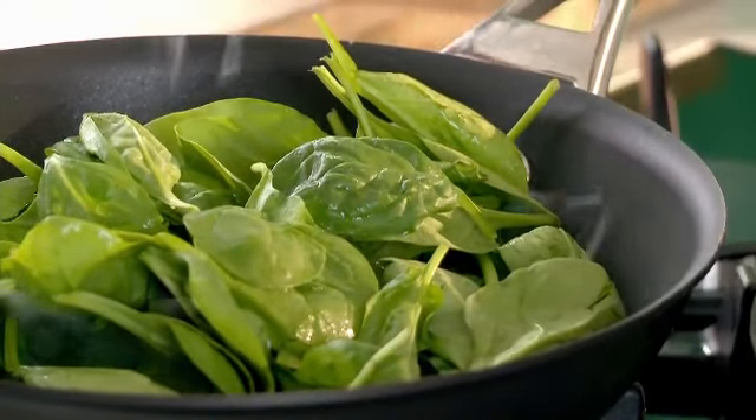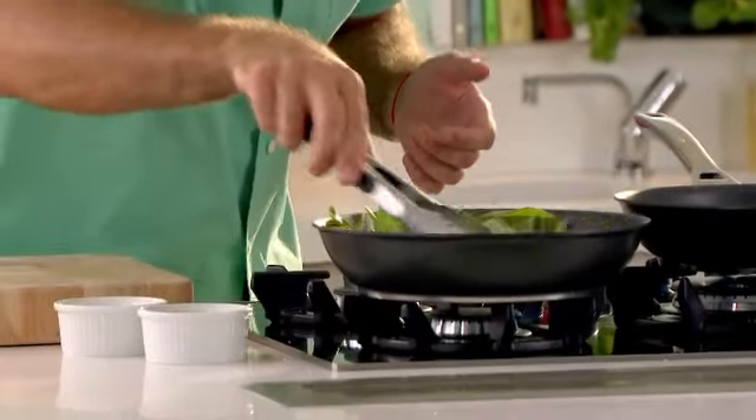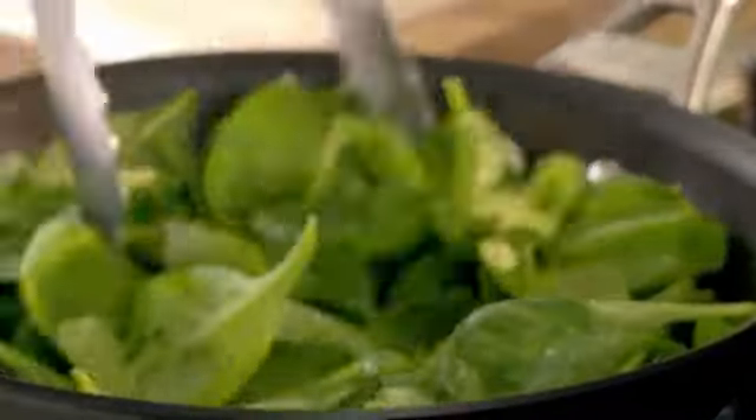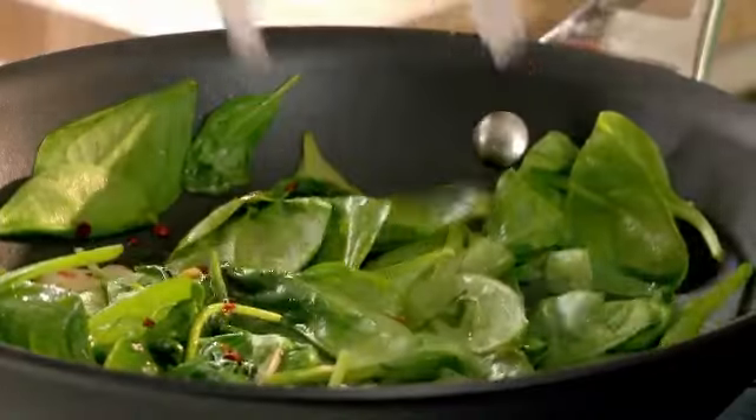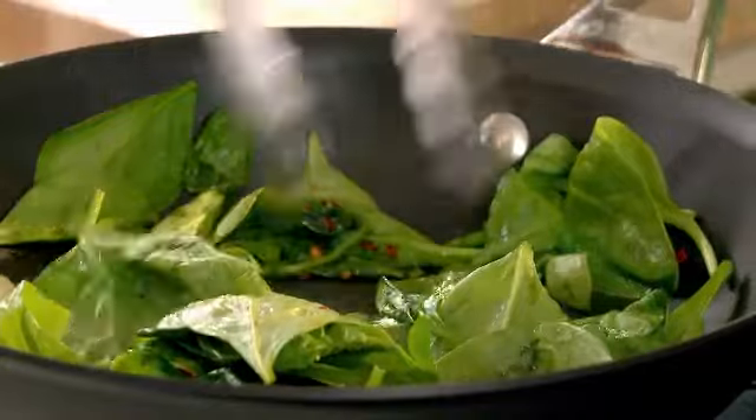Then a little bit of salt — and the job is done. Now at this stage you want to mix everything together like this, and then as soon as you get the heat through the pan, simply switch off and allow the spinach to cook in the remaining heat of the pan.